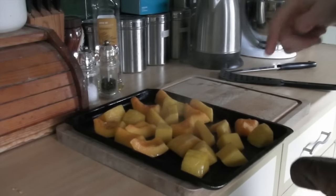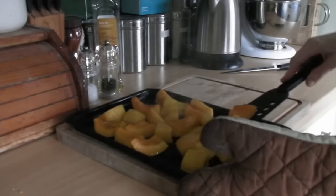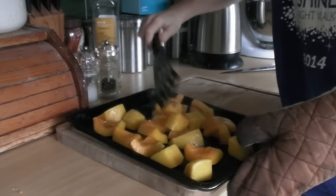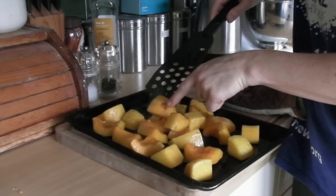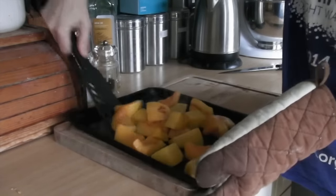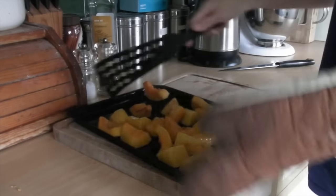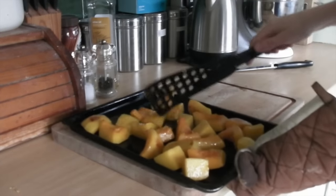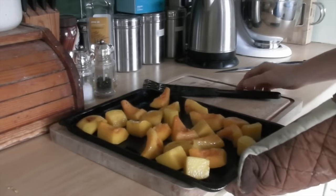They've been in the oven for 15 minutes. I'm just going to get the spatula in and turn them over - you can see they've just started to roast. When I opened the oven door, they were sizzling. Just turn them over as best you can, make sure they're again in one layer, and then put them back in for another 15 minutes.